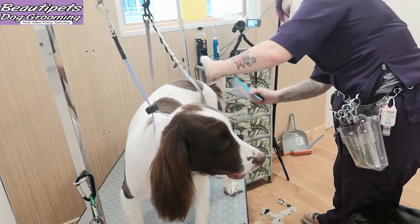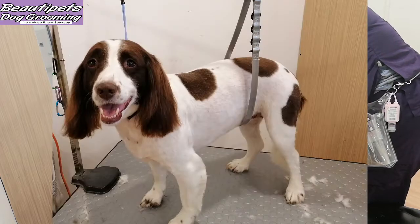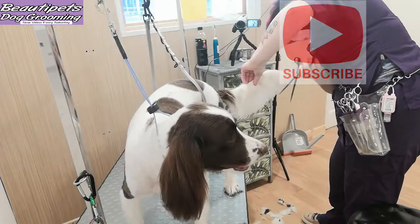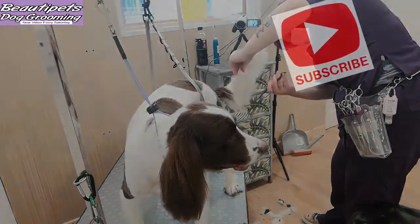We hope you've enjoyed the video. As you can see, Jess is certainly happy with her groom. If you want to see more then smash that subscribe button and hit the bell below. Thank you.